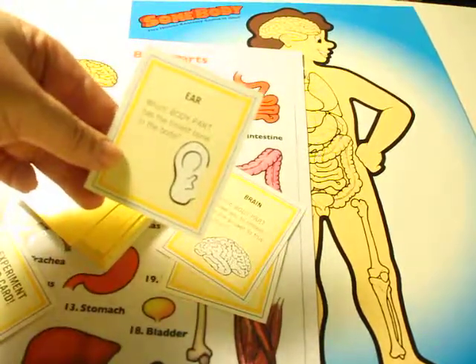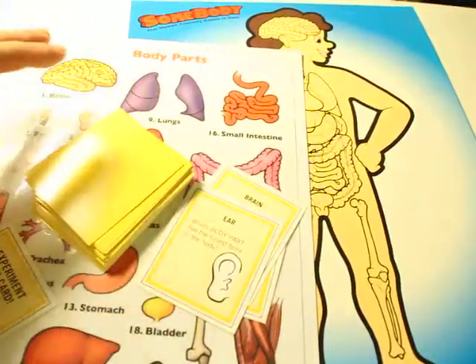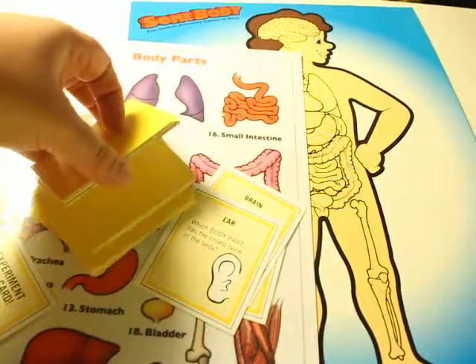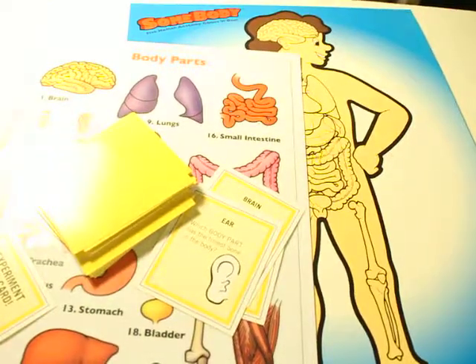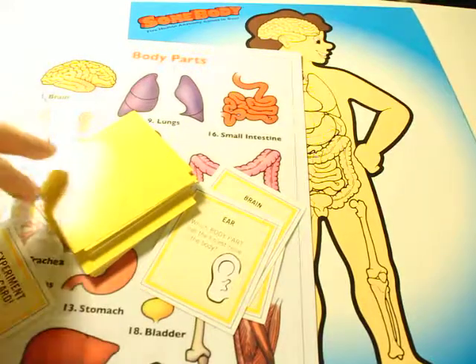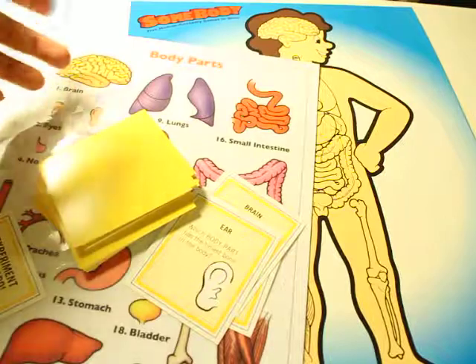Which body part has the tiniest bone in the body? So as an educator, because you want the kids to actually know the questions, flip through these cards first, teach them the information, and then play this game once they have a little understanding. I think this game could really be a great asset to the classroom, because instead of just teaching, they're actually using their knowledge, playing a guessing game — and who doesn't love stickers?